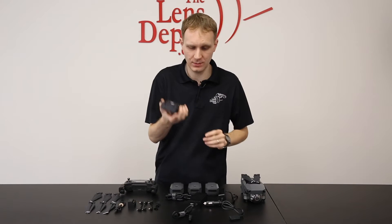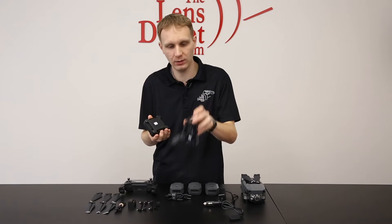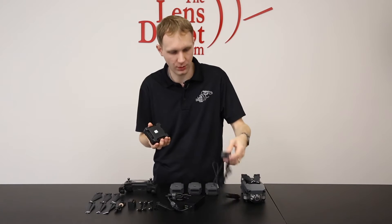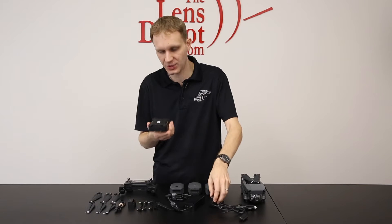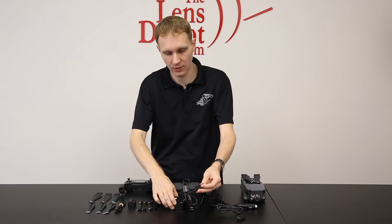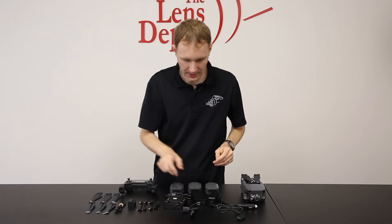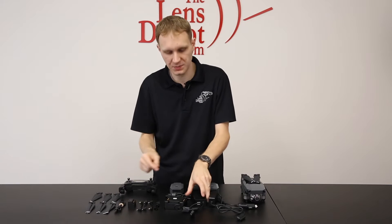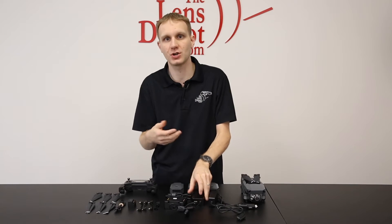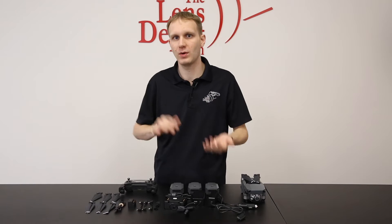We have the charging hub. This connects to either the wall outlet battery charger or the car charger, and this can charge up to four batteries. You can also connect the single battery directly to the charger, or you can connect the USB cable to the wall charger to charge the remote. Just keep in mind, you do not want to charge the remote and a battery at the same time on the same charger.